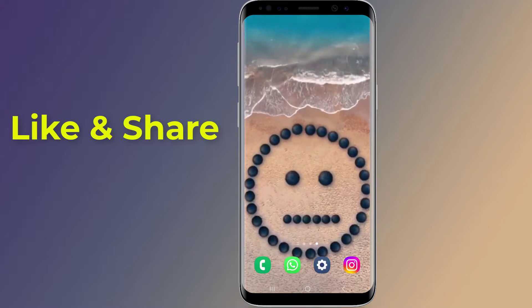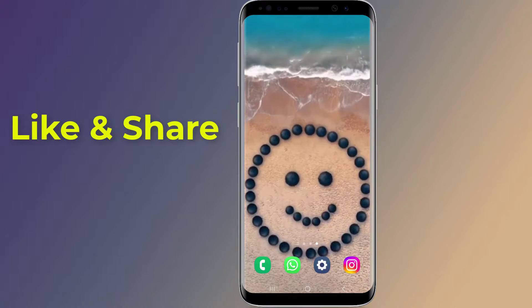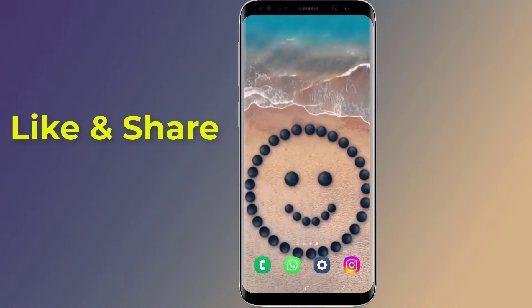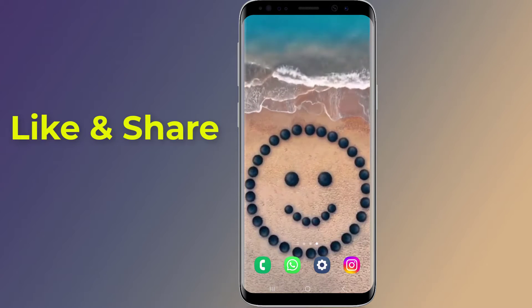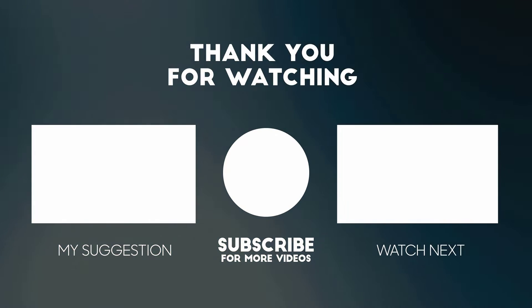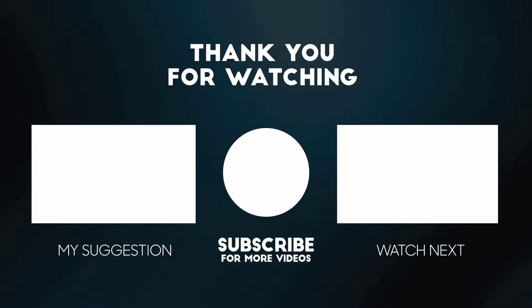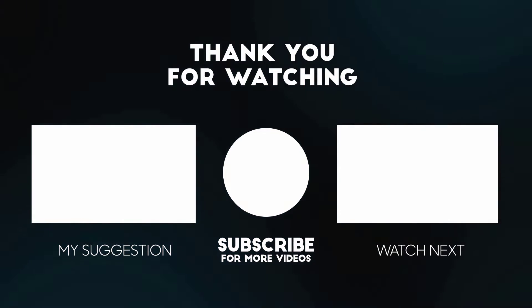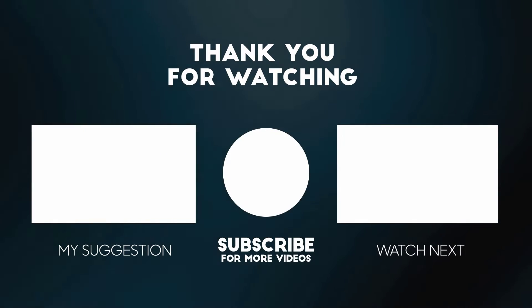This is how to fix the Samsung USB connector connected and disconnected problem. I hope this video helps you fix the Android USB notification problem. Thanks for watching, and don't forget to hit the like button and share it with your friends. If you want more videos like this, tap the subscribe button and join us.